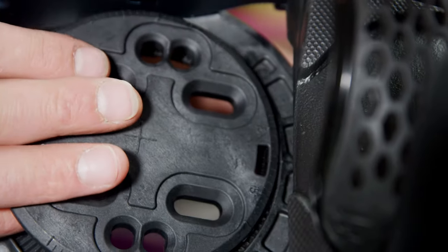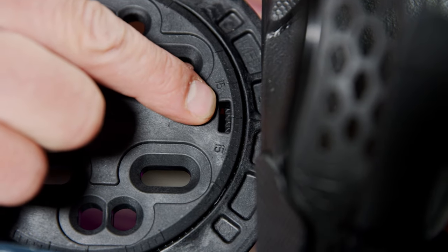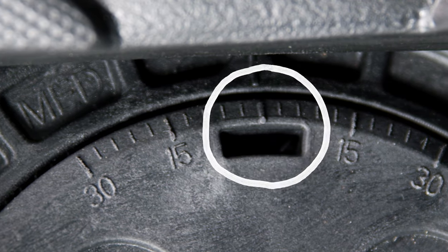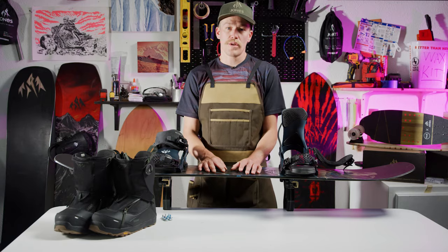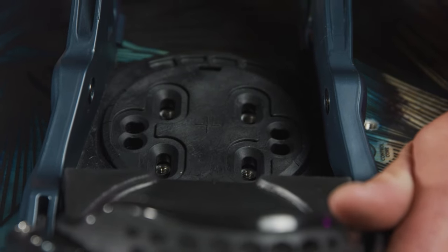For now, line up the disc so that the center degree marking lines up with the center marking on the post of the binding. When the disc is in this position, the binding is in a zero degree position and has no positive or negative stance angle. Also make sure the slots in the disc are perpendicular to the board so that there is adjustability to move the binding toe to heel, but not side to side.